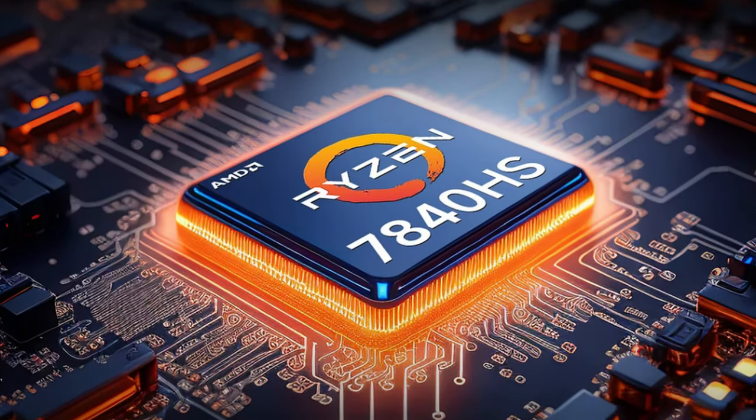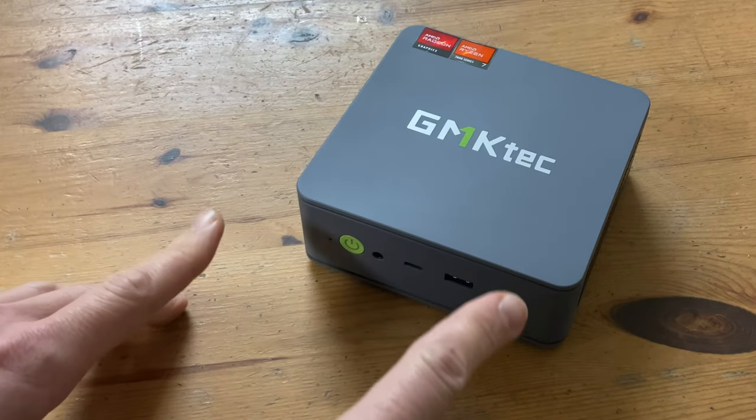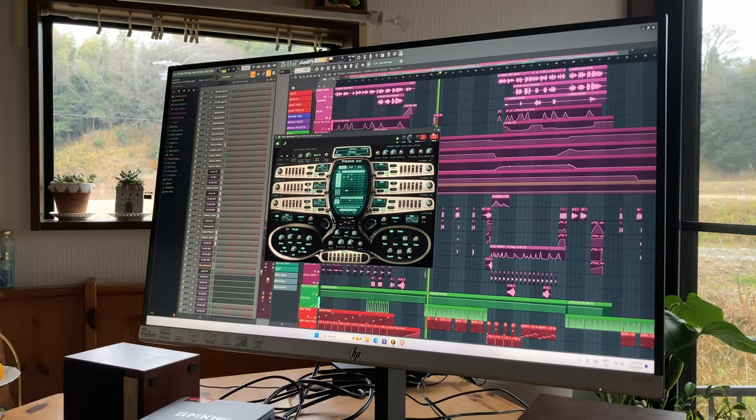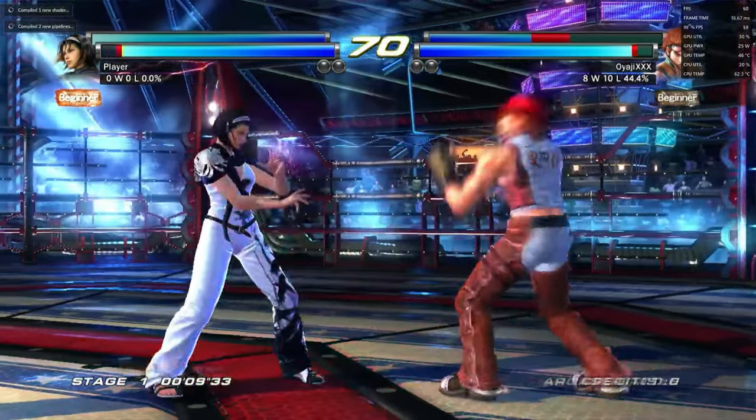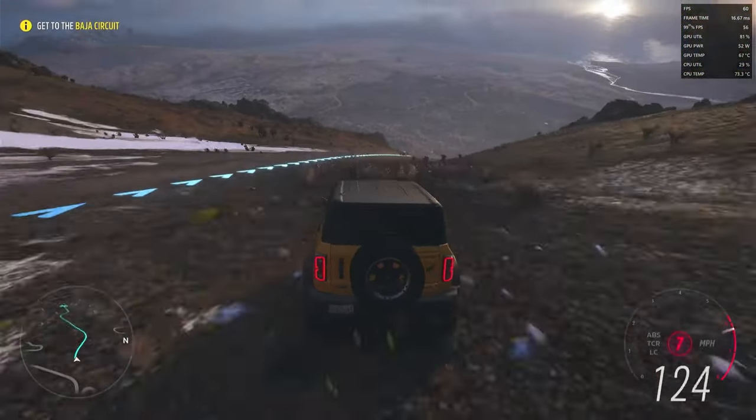Hey guys, welcome back to the channel. Today we'll be looking at a mini PC sporting the new Ryzen 7840HS — a very capable processor in which productivity, top tier emulation, and even triple A gaming is possible. So grab a cup of tea, and welcome to T-Mandori.